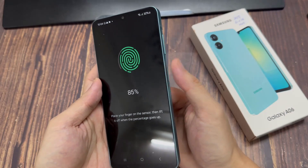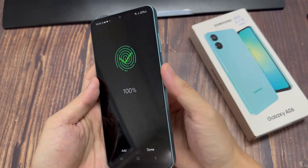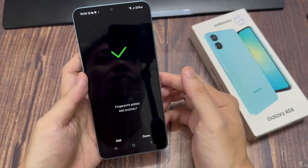Once it's been registered, you have the option of adding another fingerprint, or you can just tap on Done and it will be added to your device.